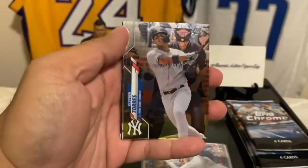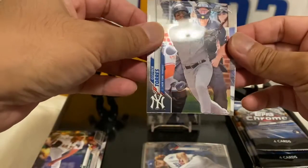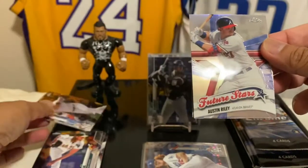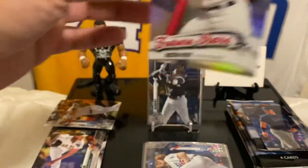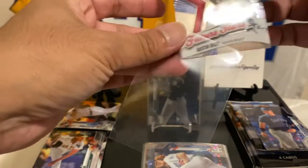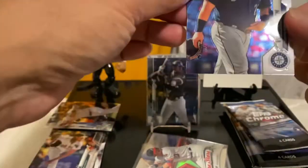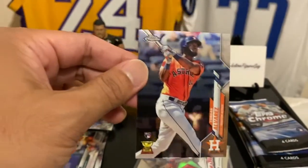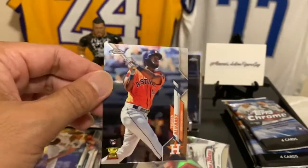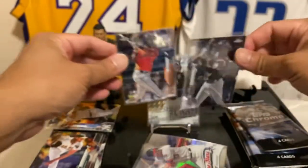My man Gleyber Torres — New York Yankees. Very nice. And refractor Austin Riley. Austin 316. Austin Riley, very cool. These Future Stars inserts are pretty awesome. I like them a lot. Dan Vogelbach. And Yordan Alvarez! The two that you want to get — and then there's more, of course.